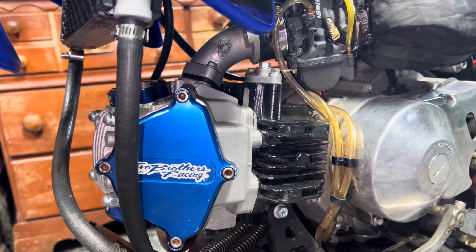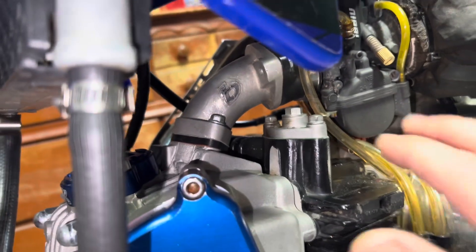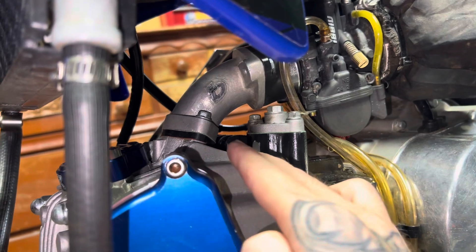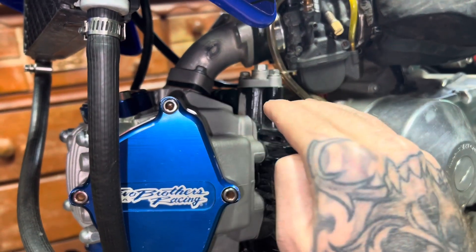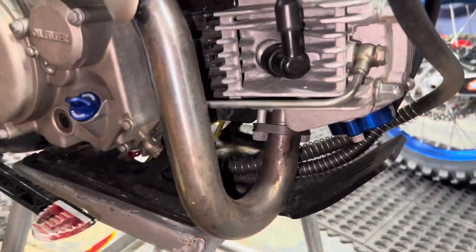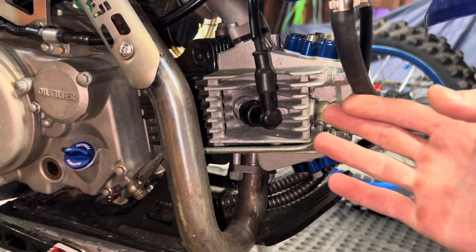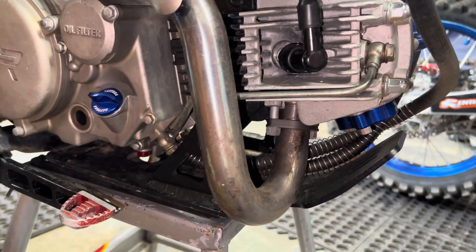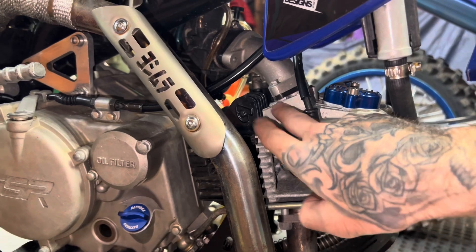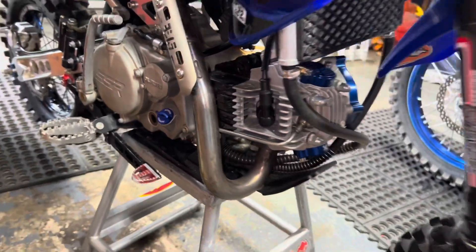Two things to keep in mind when you're doing this. If it's going on a YX bottom end, you're going to want to make sure you get this intake manifold right here — this is the TB Parts B2 head intake manifold for Chinese engines. See how it's slanted like that. Most of the YX motors have the CRF port which is flat, but that one's slanted. You're also going to have to run a KLX exhaust because it has a KLX port as well. But you get the 8mm studs over the 6mm studs, and the slanted intake manifold compared to the flat one.